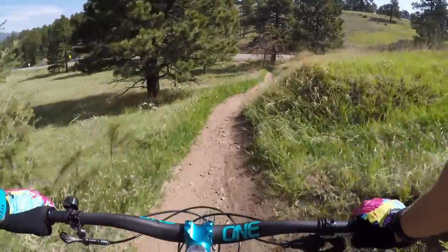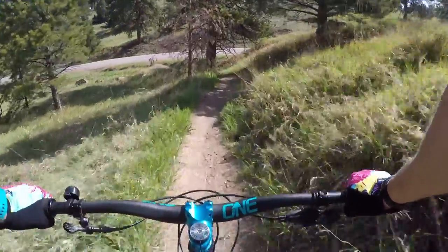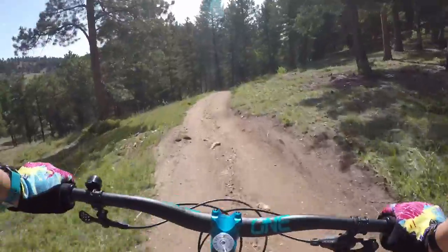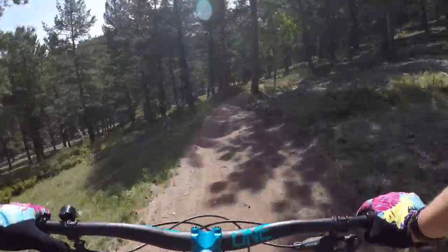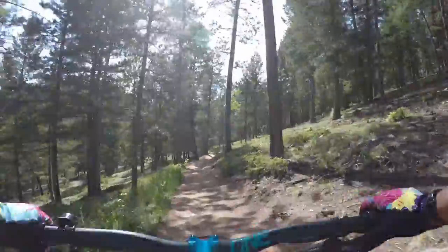This is the important part — what everybody came to see and hear about: how it descends. This is probably a bigger difference than how it climbs. It's a pretty flowy descent here, should be a good test. Getting that seat down.